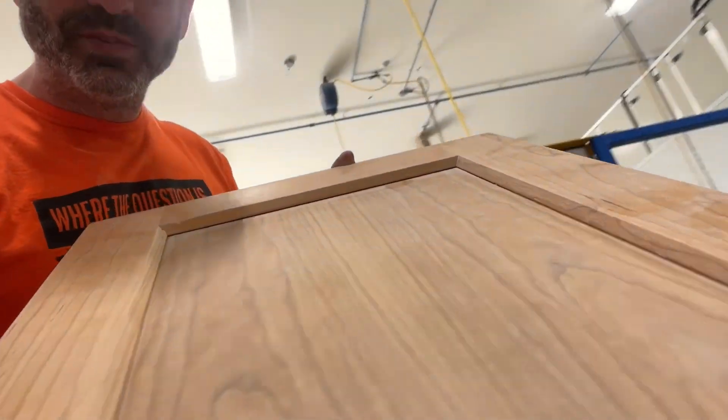Now we've moved on to a sanding sealer on cherry doors. Beautiful. Beautiful.